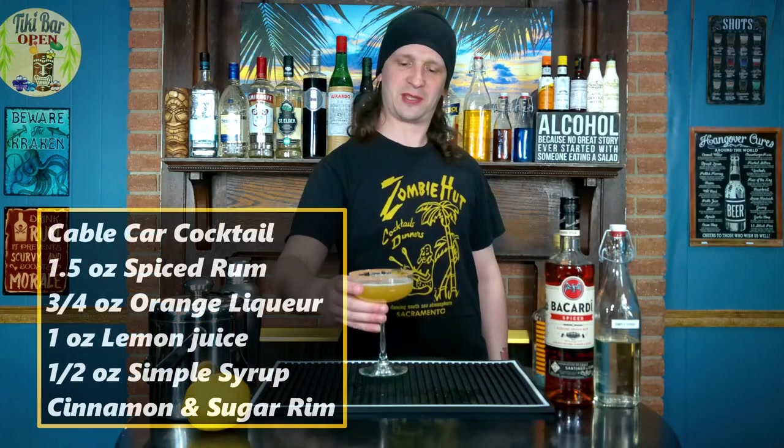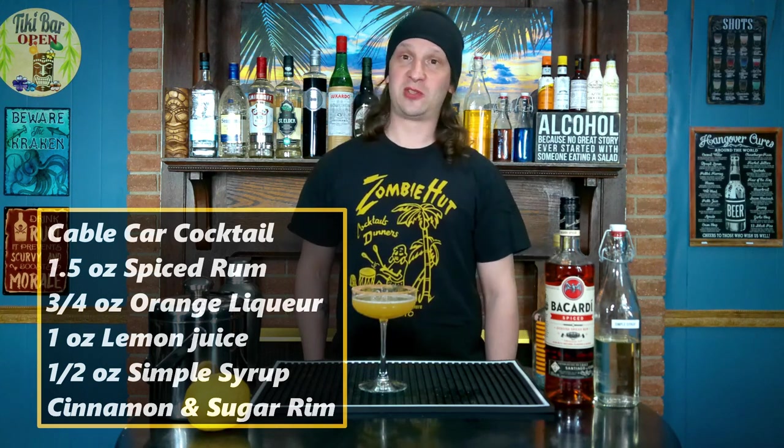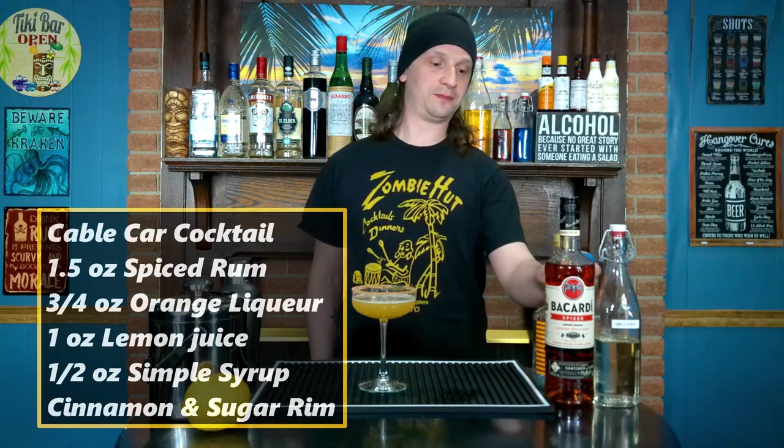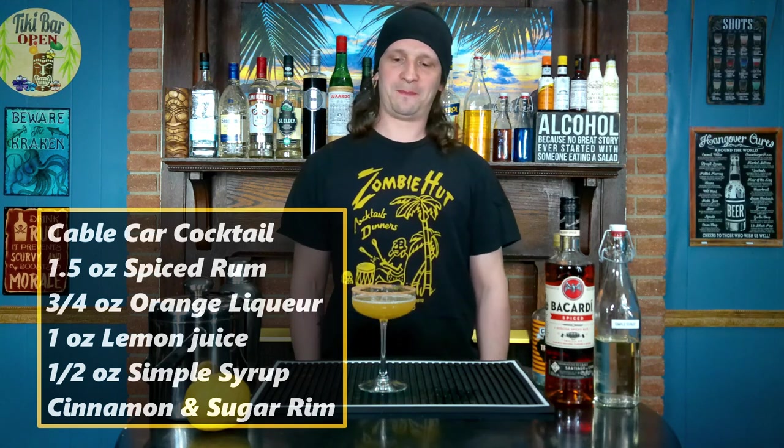It's a rum sour — it's pretty good, quite fruity, quite sour, not too sweet and not too strong. I accidentally put a little bit too much of the orange liqueur in there, but I don't think it hurts it too much. I would recommend the cocktail.